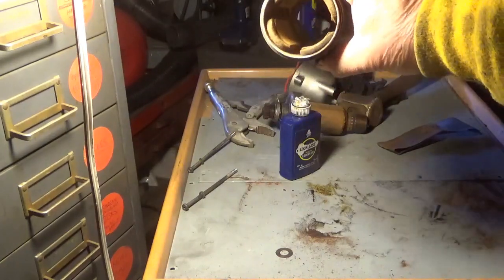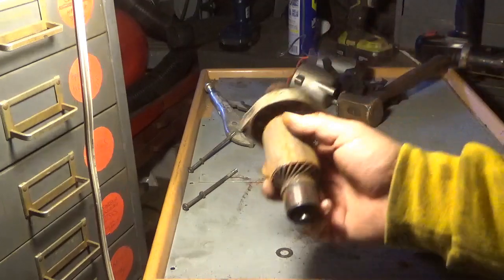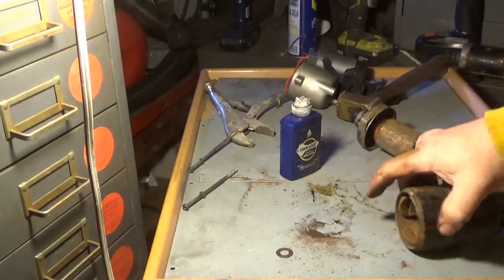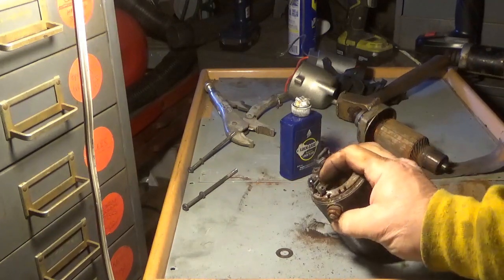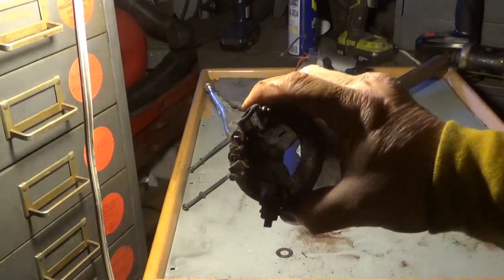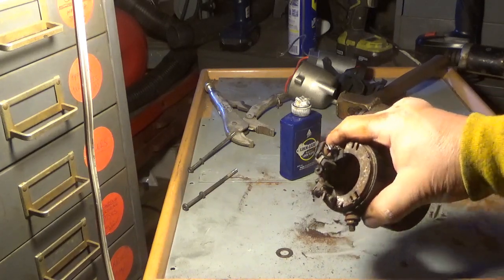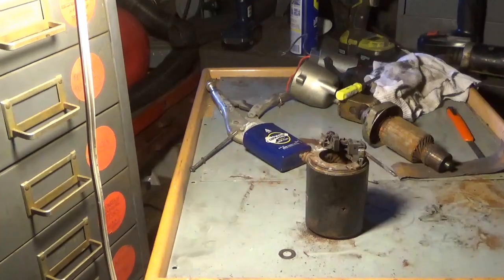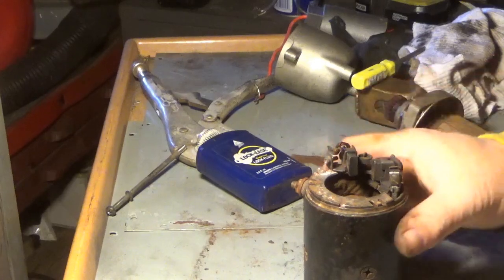I've cleaned those up — just used a little emery — and I'm going to use a tack rag to get all the extra dust out of there. There appears to be plenty of brushes left here, but this brush here isn't moving. Sometimes these things get welded up from trying to start them and they don't turn, so they just sit there and get cooked. I'm going to spend a couple of moments trying to free that up.